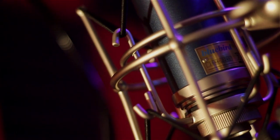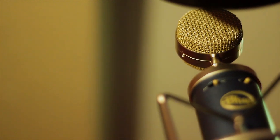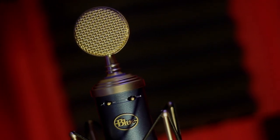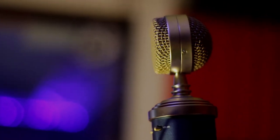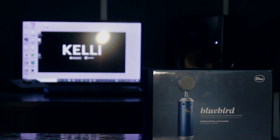Alright, so that's pretty much it. I hope you guys enjoyed this review, liked the music test, my rapping, my friend's singing, and the guitar. But most importantly, I hope you guys enjoyed the Blue Bluebird Cardioid Condenser Microphone. Personally I love it — that's why I went and bought another one. For the cons: it's a bright microphone, it picks up on some high frequencies, so it might be a little harsh on some people's voices and you might get some unwanted S's. Give it a thumbs up if you enjoyed, hit that subscribe button, comment below and let me know what you thought and what you want to see next.